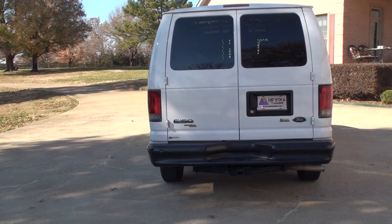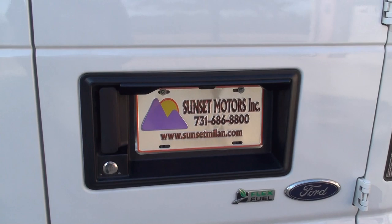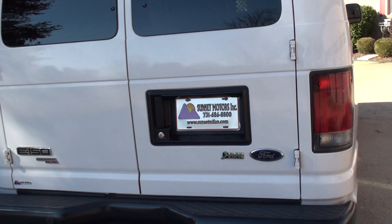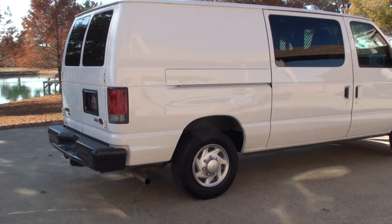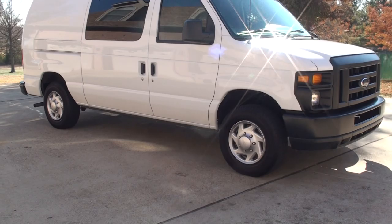If this is what you're looking for, give us a call. We do have very competitive financing available with low interest rates and good terms to get you a nice low payment. To see if the van is available for sale, go to my website sunsetmotors.com — if it's on the website, it's for sale; if not, it's already sold. Worldwide shipping is also available. To get a shipping quote or if you have any other questions, you can call me anytime — toll-free at 866-933-4680.